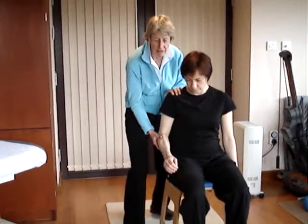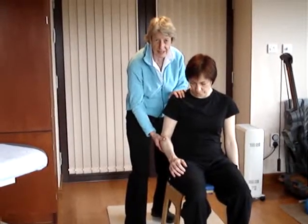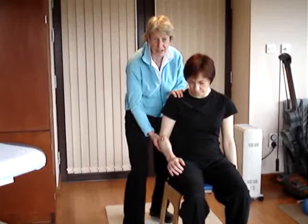So I'm pushing upwards and inwards, and the patient's resisting. That's the first one — that's called the anterior slide.